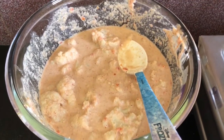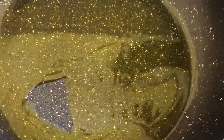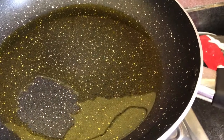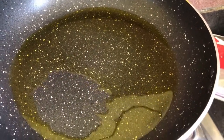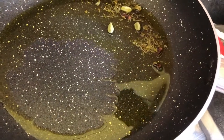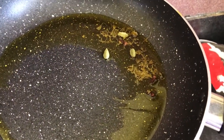After 15 minutes the marination is ready. Now we add mustard oil in a non-stick pan, because the recipe tastes much better with mustard oil. First, we add the kasuri methi, elaichi, and long (cloves) and fry a little.